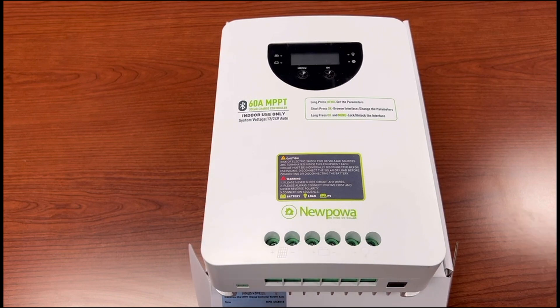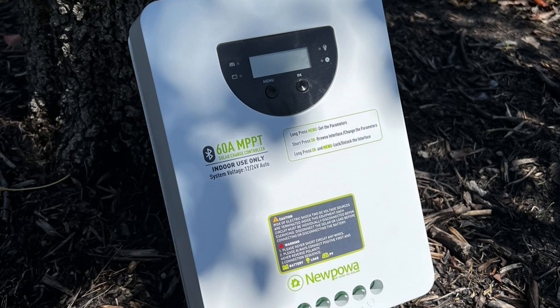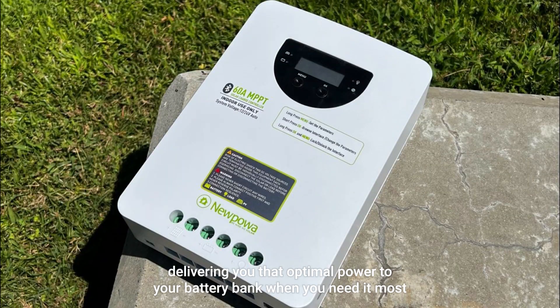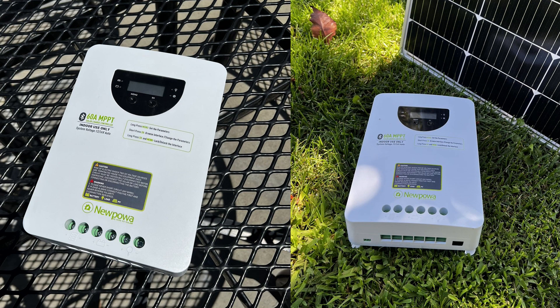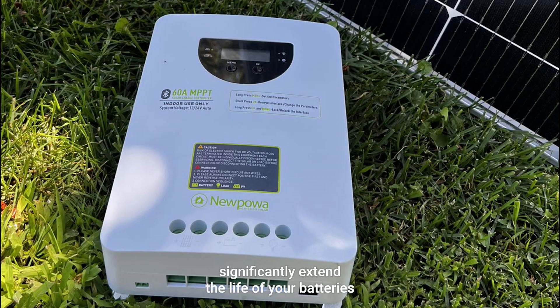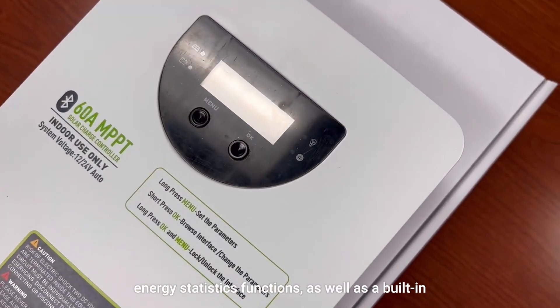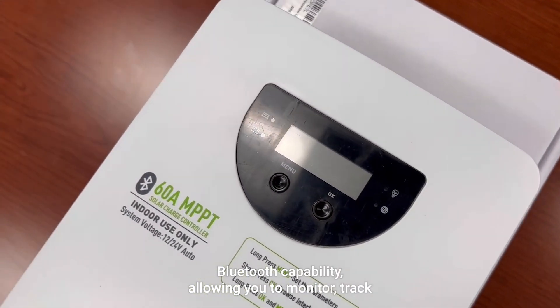This 60 amp MPPT solar charge controller is able to achieve a conversion efficiency of up to 98%, delivering optimal power to your battery bank when you need it the most. Utilizing MPPT technology, you can also significantly extend the life of your batteries. A couple more key features: this charge controller has real-time energy statistics functions, as well as built-in Bluetooth capability.